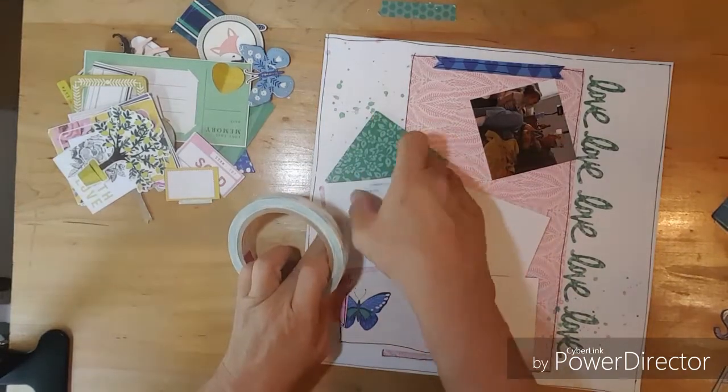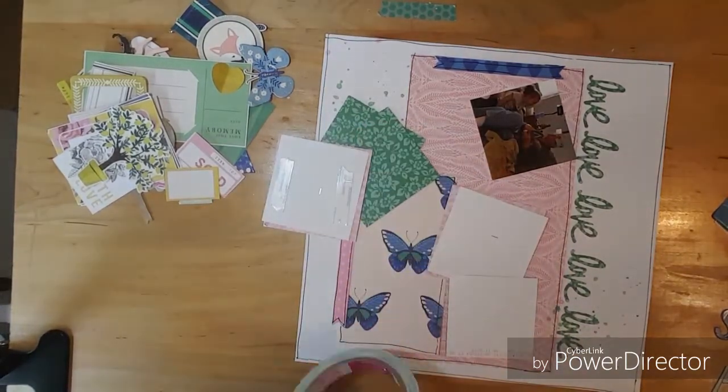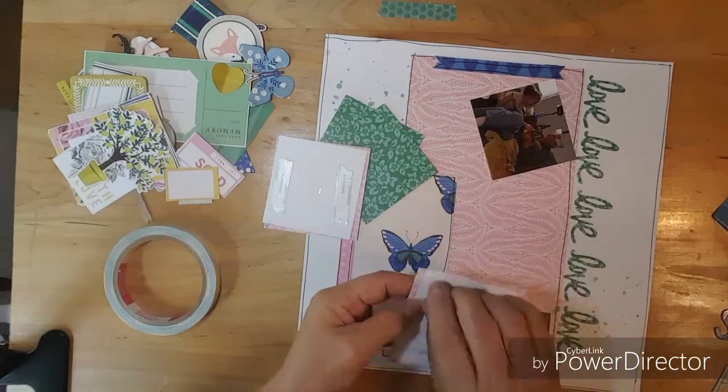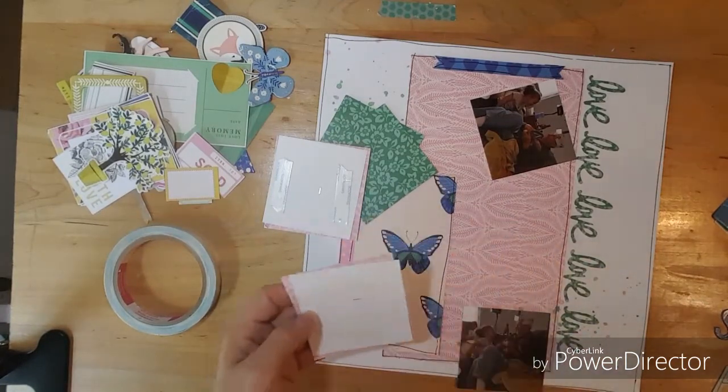And the strips are just strips out of a project pad — it had a hole in the middle, so I just shortened them, then I cut banners in them, and then I outlined my paper.